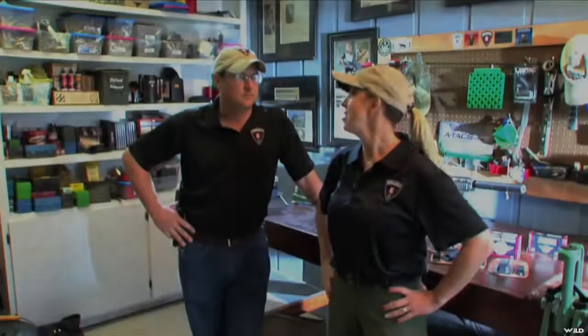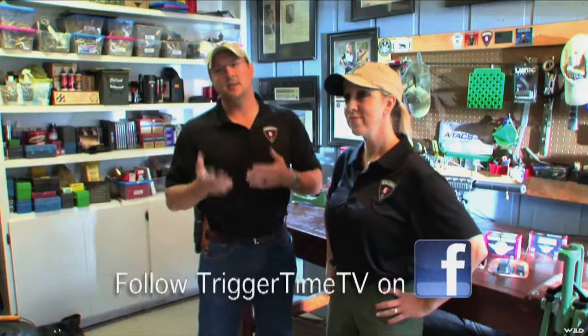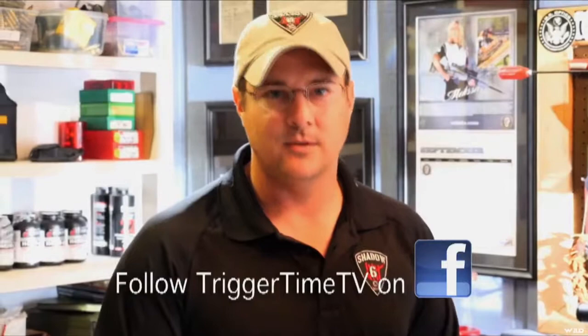A lot of times people really overthink the way you draw out of a concealed carry position. So what we're going to do is take a step-by-step process of how to build good fundamentals and move into the concealed carry draw stroke.